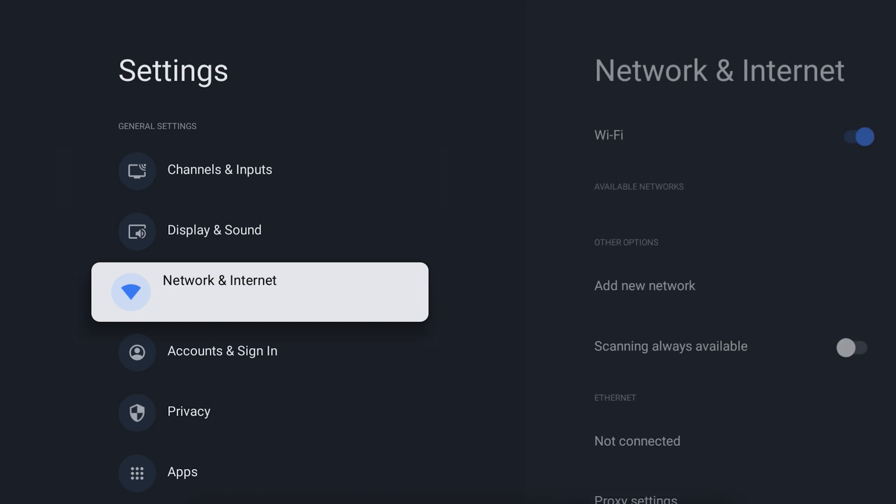Before we get started, let's make sure your TV is connected to the internet. This is usually set up during the first time you turn your TV on, but can also be found in your TV settings menu under Network.